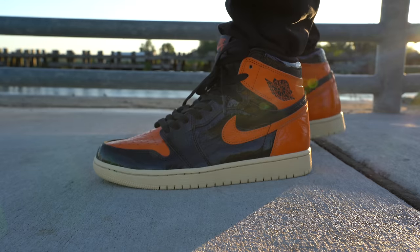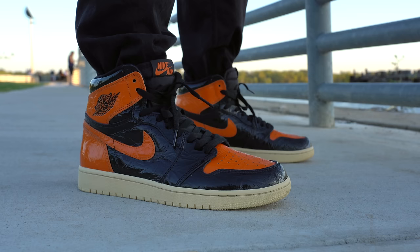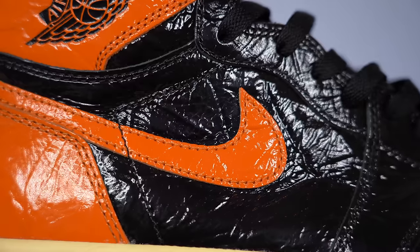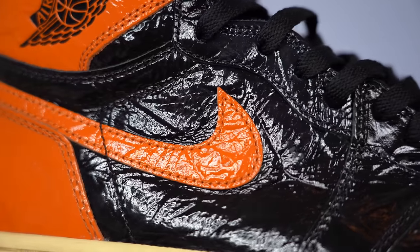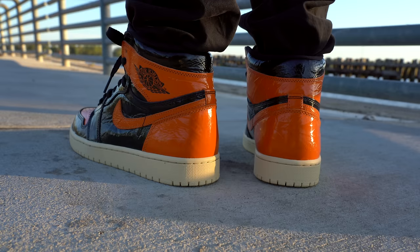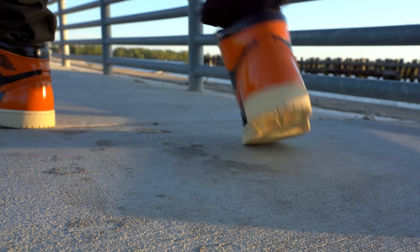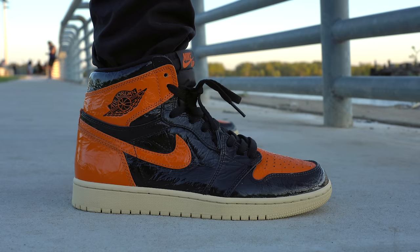What's up everybody, I'm Seth Fowler and today I'm reviewing the upcoming Air Jordan 1 Shattered Backboard 3.0. Whether you love this shoe or you hate this shoe, I think this might be one of the most interesting releases of the entire year.